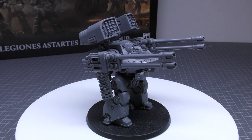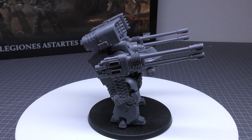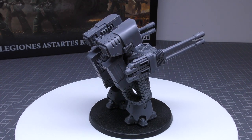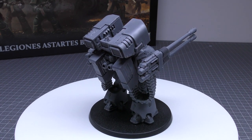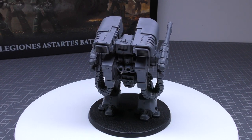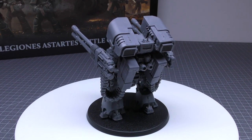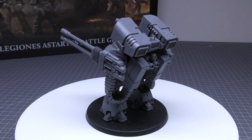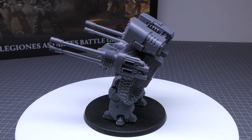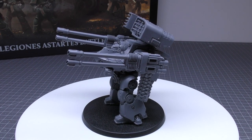I personally think the Maximal Fire mode is worth it: same 36-inch range but strength 8, only 1 shot, rending 4+, gets hot, but it is a large blast — 5-inch ordnance. So you're getting rending 4+ and that nice 5-inch blast marker. Depends whether you want to delete a blob of Terminators or whether it's worth the gets hot. As for the Volkite Falconet: 45-inch range, strength 7, AP5, heavy 8, deflagrate, twin-linked, and pinning. Not many Volkite weapons pin, but these 8 shots would pin something.